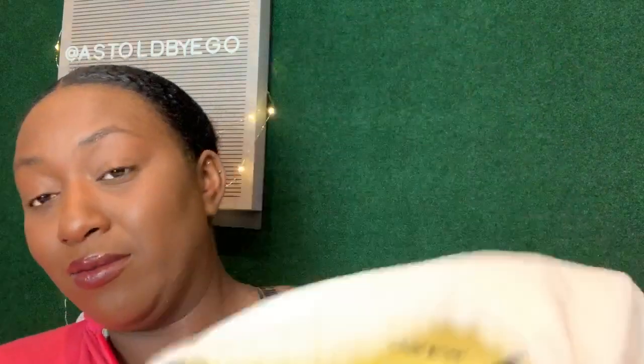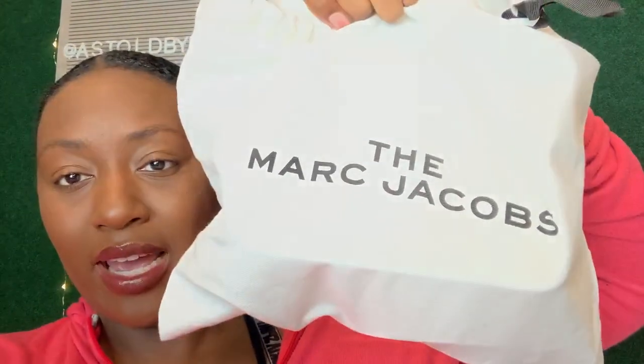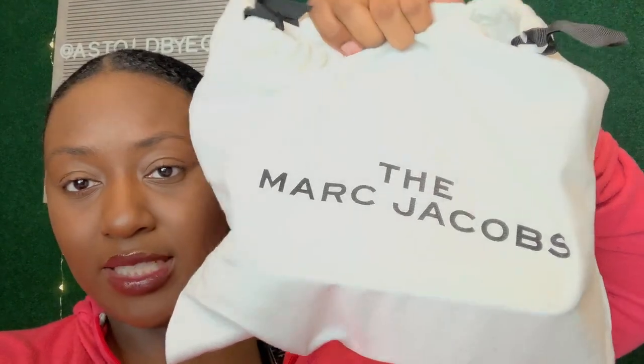Today is Monday, so you know what the drill is — we are back at it again with another fashion video. As you can tell by the title, we are going to be discussing the Marc Jacobs lunchbox bag. I'm going to quickly show you the dust bag it comes in before we get into the video.